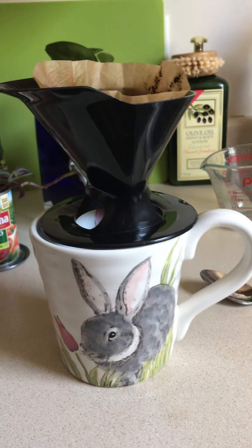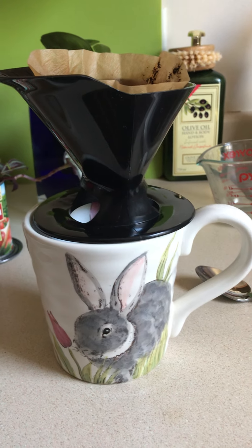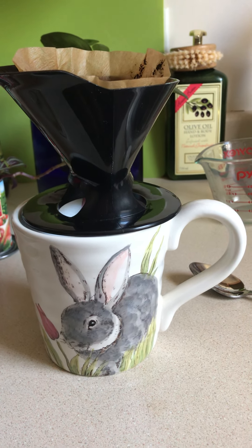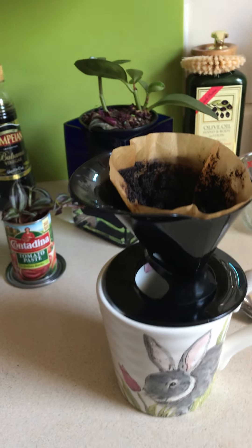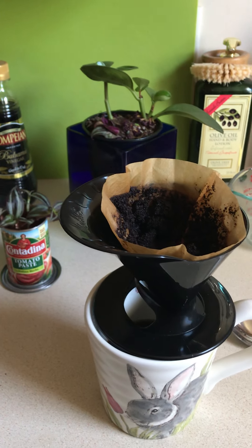Good morning, Mason Ame. This is Ms. Cruz speaking, and I'm going to show you what I do every morning. I make my coffee in the Melita, and what I'm doing is saving the coffee grounds each day so that we can plant something in the garden.